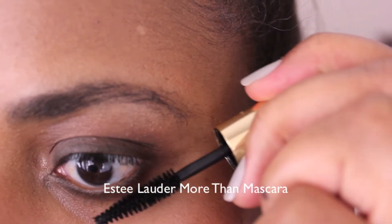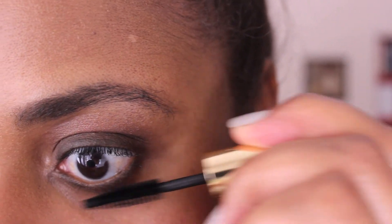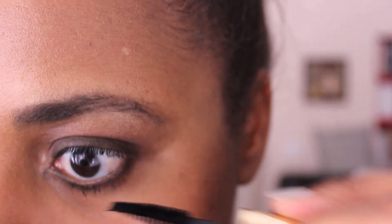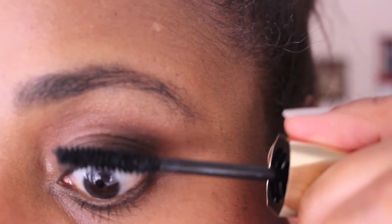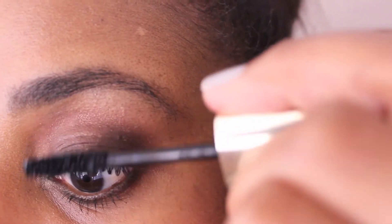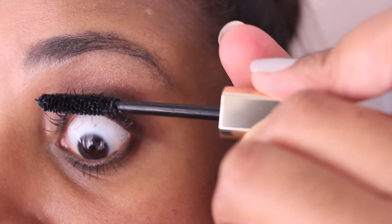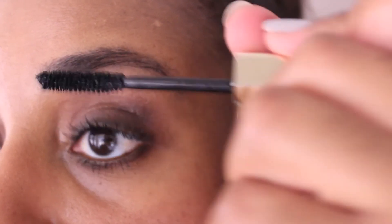I'm taking the Estée Lauder More Than Mascara in Very Black and applying it to my bottom lashes. This mascara is great — it separates lashes and doesn't run or flake onto your concealer or foundation. For my top lashes I'm using Guerlain's Maxi Lash in Very Black. This mascara builds coat after coat to achieve the desired false lash effect without clumping.